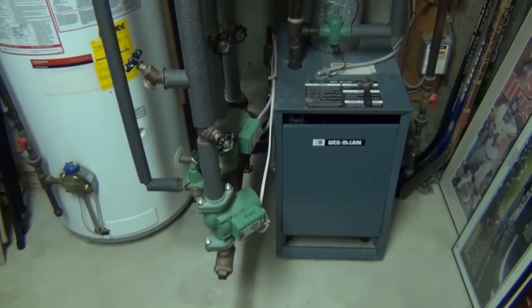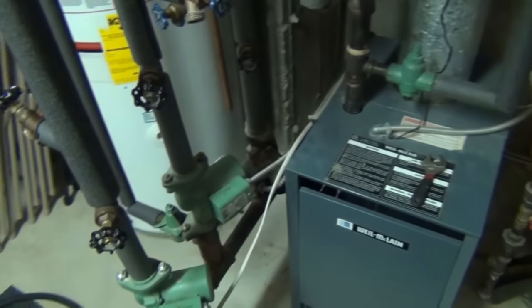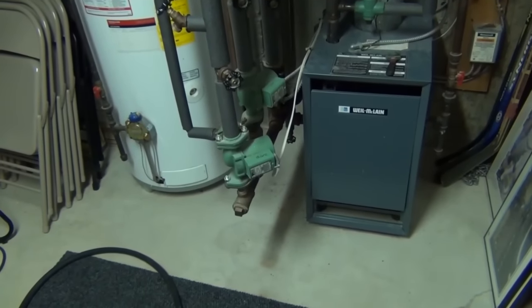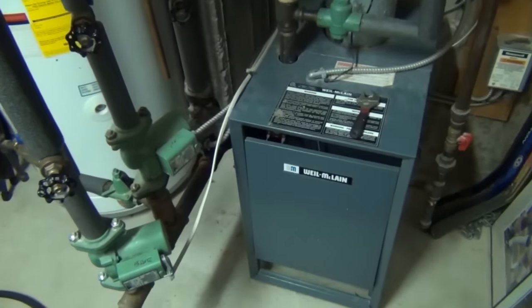In today's video I'm going to walk you through the steps on how you bleed air out of your hot water heating system. It's a really easy process and shouldn't take you very long — you could save a few bucks without having to call a plumber. This is the boiler in my house; I've been hearing air in the baseboards and in the pipes for about the past week or so, which tells me I have to bleed that air out.